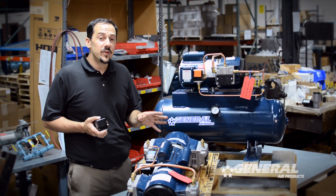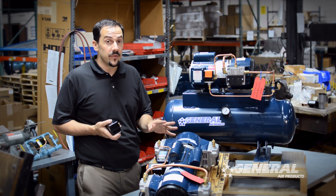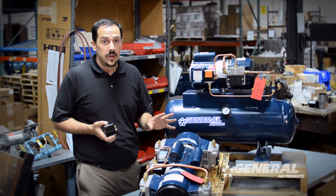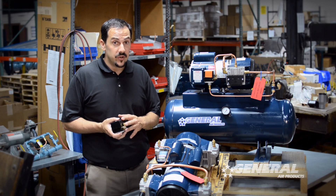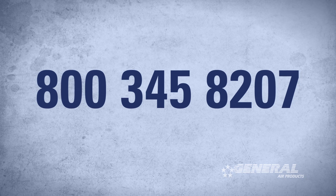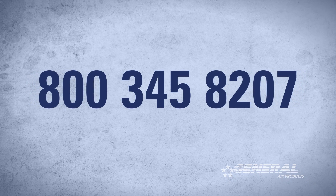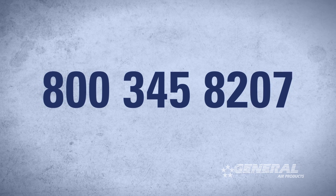One last thing to remember: whenever you buy a General Air Products Fire Protection Air Compressor, you have access to technical support for the entire life of the unit. Whether you have additional questions about how to adjust the pressure switch or anything that arises around the function of the air compressor, please feel free to give us a call at 800-345-8207. We'll be happy to help you. Thanks.